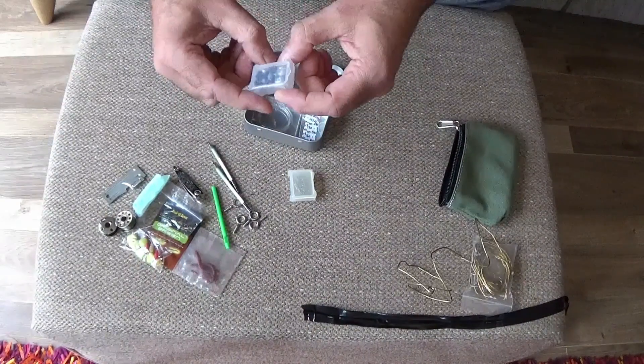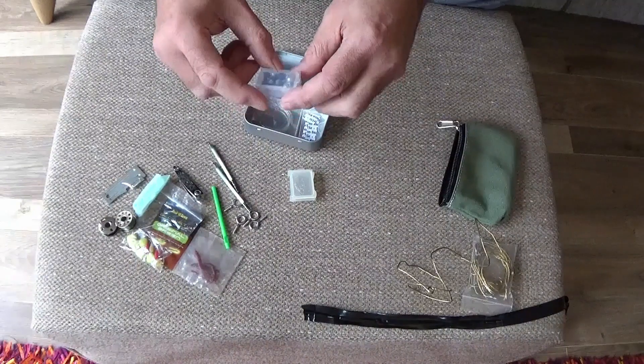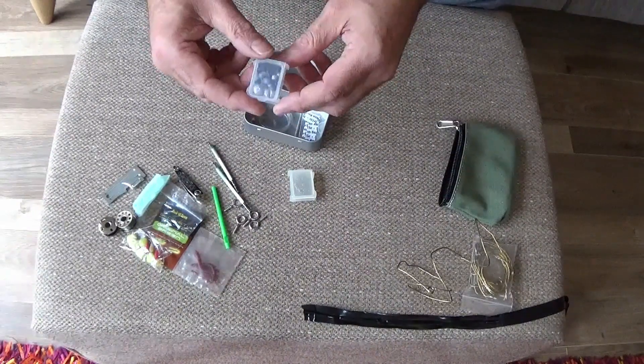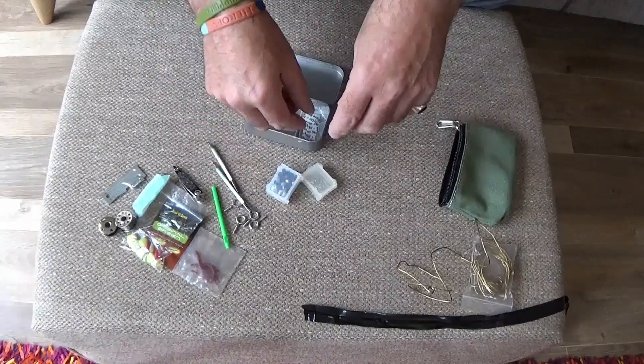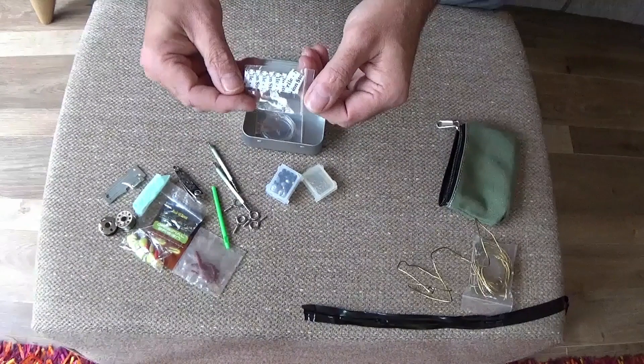A selection of split shot from swan shot down to about number fours — sinkers as you'd call them in the US. And a scalpel blade.